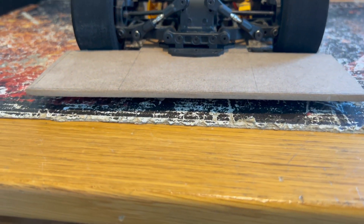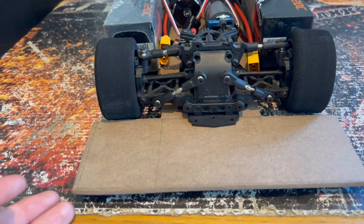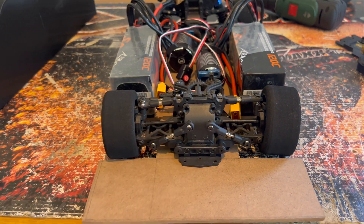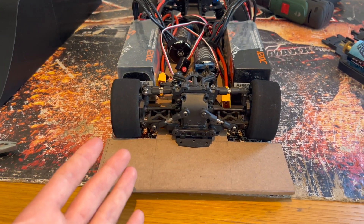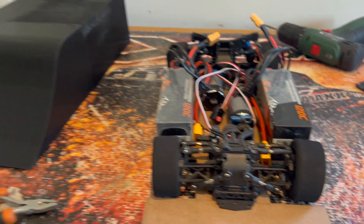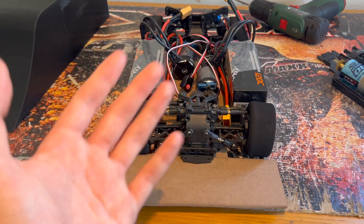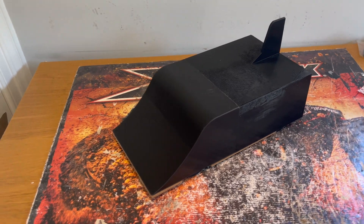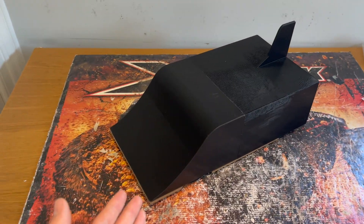That worked absolutely perfectly. As you can see, we've now got plenty of ground clearance and we've also still got a tiny bit of flex in the suspension. I know I said I wasn't going to do any setup in this video — all that is for the next video — but I wanted to get the body fitted, and in order to do that we had to make this change. The body is now sitting absolutely perfectly on the car.